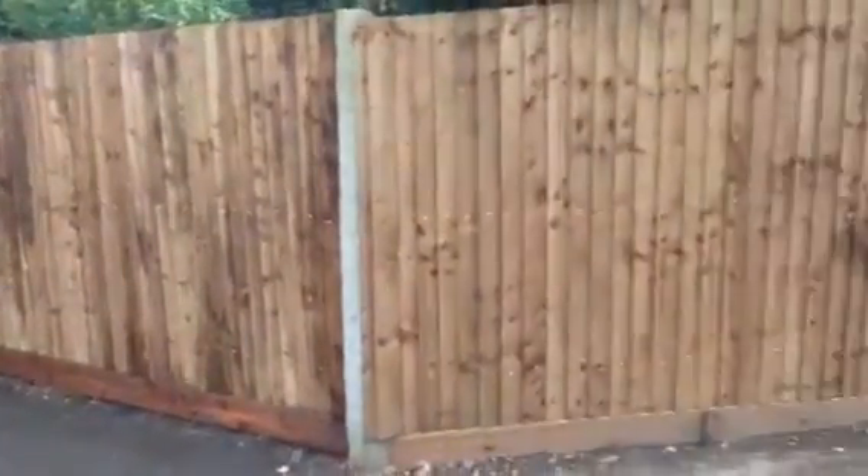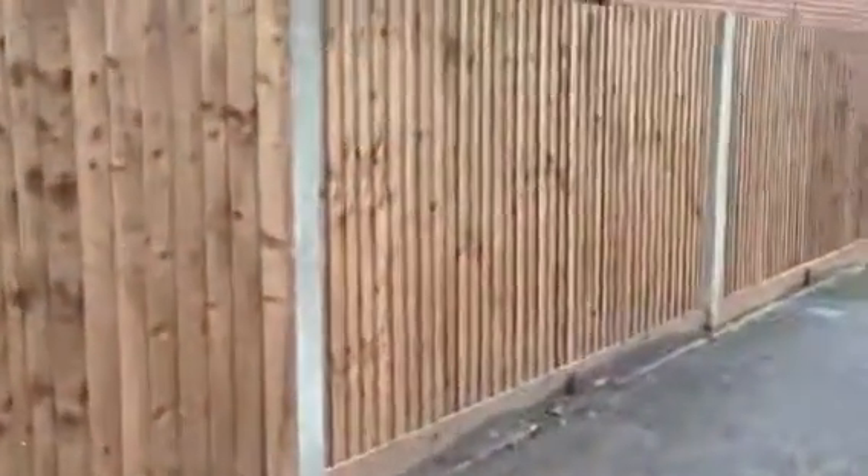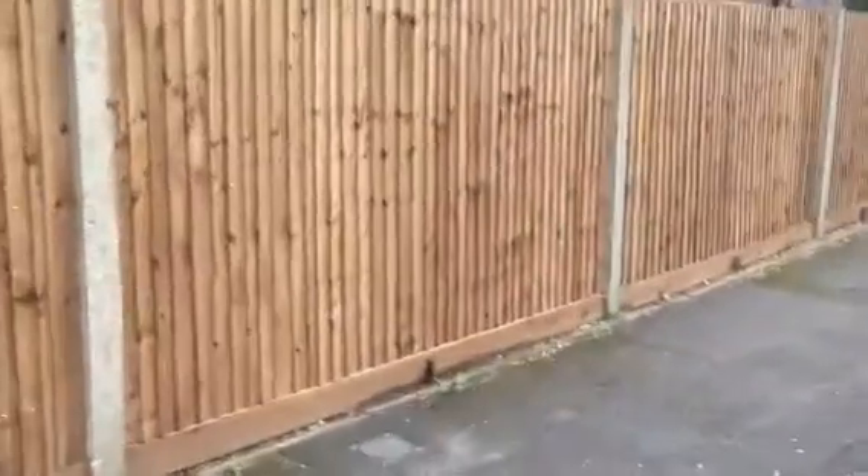Here is today's fencing installation in Tollworth. We're using the existing posts, just renewing the arris rails, gravel boards, and the feather edge. We've put a new gate in.